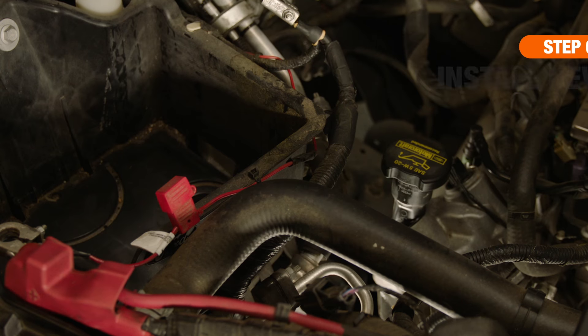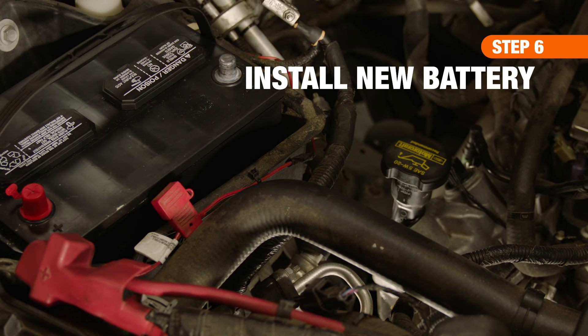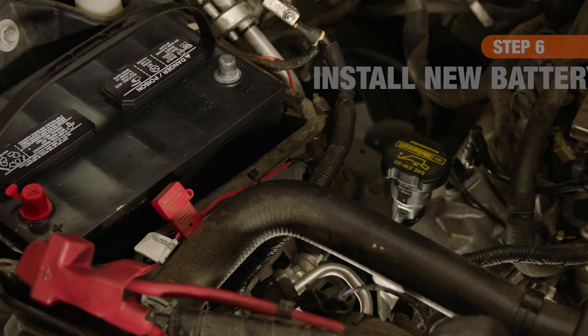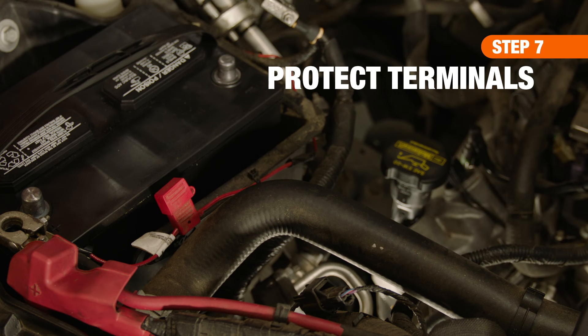Insert the new battery in the tray, making sure the positive terminals are near the red cable and the negative terminals are near the black cable. Next, remove the covers from the new battery's terminals and spray the posts with an anti-corrosive solution.